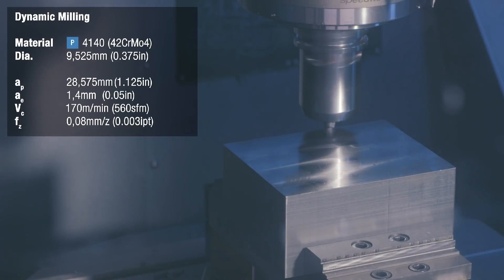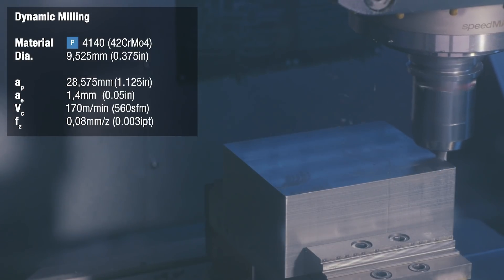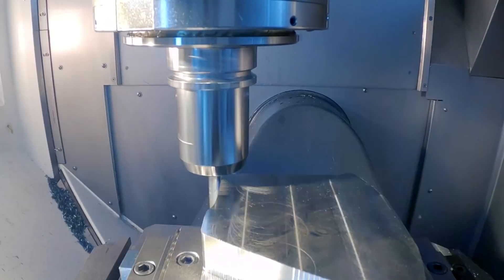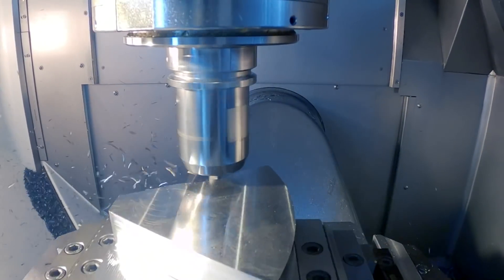Now let's move on to dynamic milling. With dynamic milling, we can eliminate these extra steps and speed up the process by decreasing the radial engagement and increasing the axial engagement and increasing velocity. Due to the higher axial engagement, the stability of the tool is also much higher.